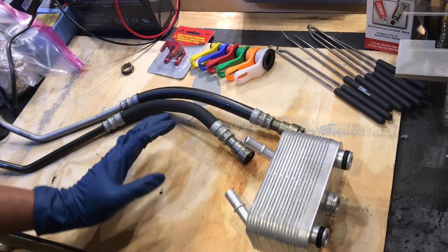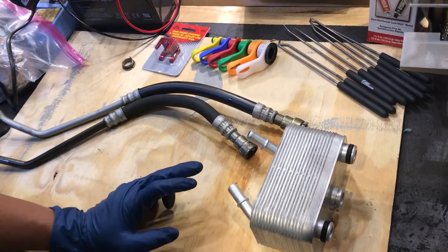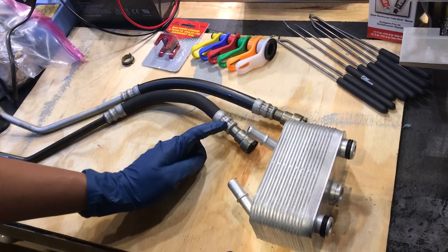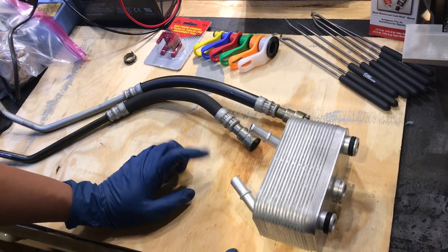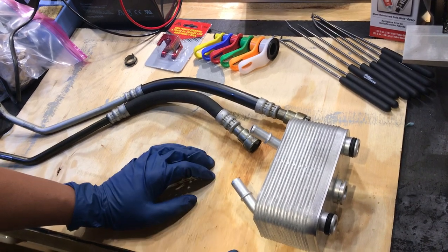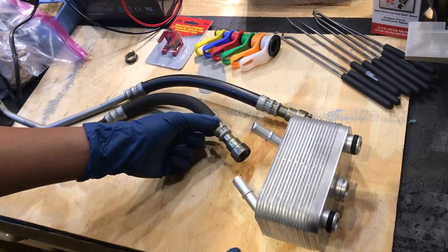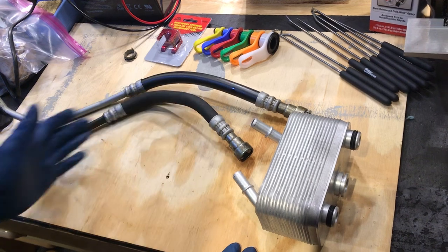We're going to go over a couple of different tools that you can use, and I'm going to be covering in detail how these fittings actually work, what's inside of them. They have two o-rings. We're going to remove the o-rings, size them up, and hopefully by the end of this video you will know how to refresh these fittings so you don't have to change the entire cooler lines.